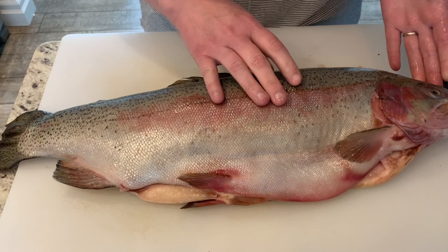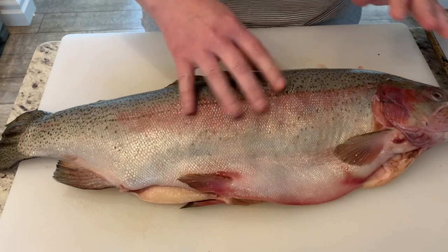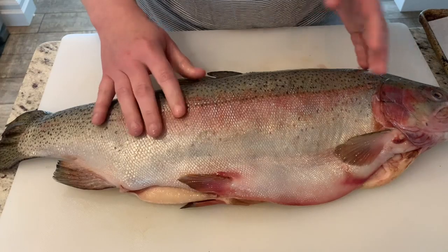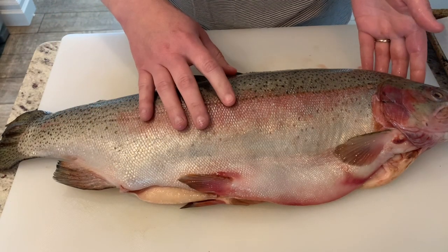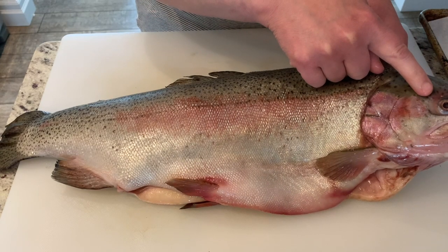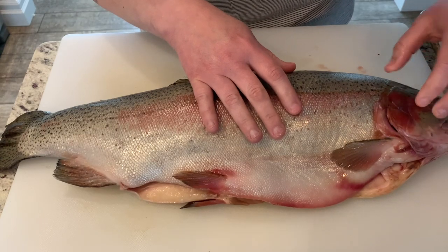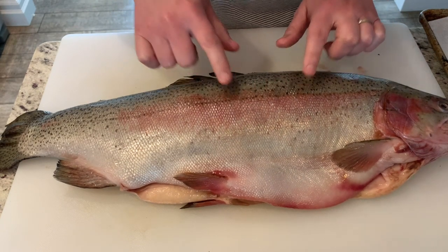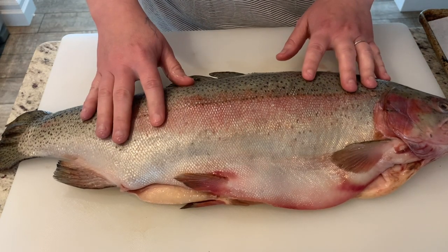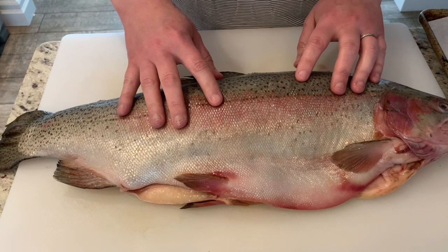With a head-on fish, you want to check for signs that it's not old. This one I actually froze from my last lesson. You want to check things like the eyeballs - are they cloudy? Nope, these are nice and clear. Are the gills grey? Nope, they're nice and pink. Does the meat spring back when you poke it? Yes it does. So this is a really nice trout and it's going to cut up nicely.